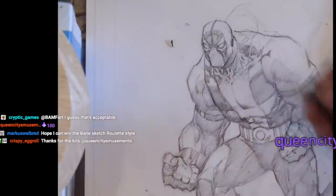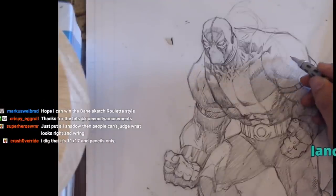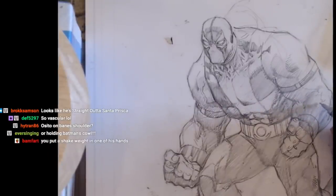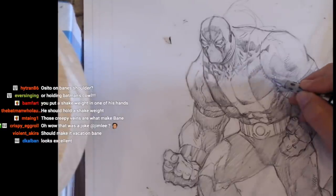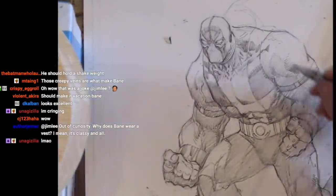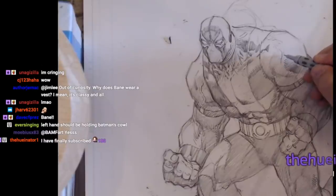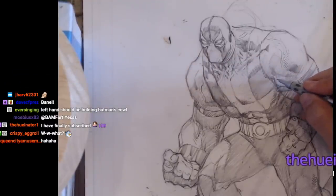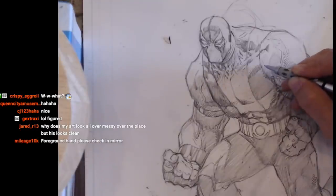I knew there was something missing - I really should put a curling thing in this hand here. That was an Olympics joke, if anyone knew that. My jokes really aren't the ha-ha laugh-out-loud jokes - my jokes are the ones that hit you later, when you're driving and reflecting upon this stream, and you go 'oh, he was making a curling joke about that Russian curler who they caught doping.'